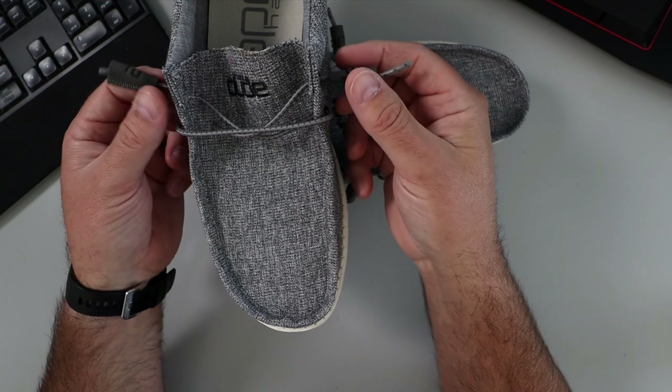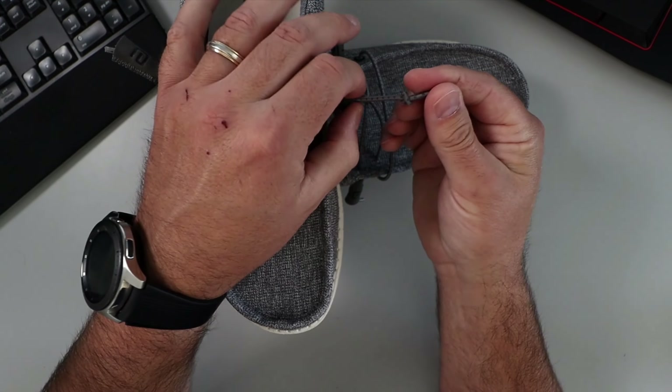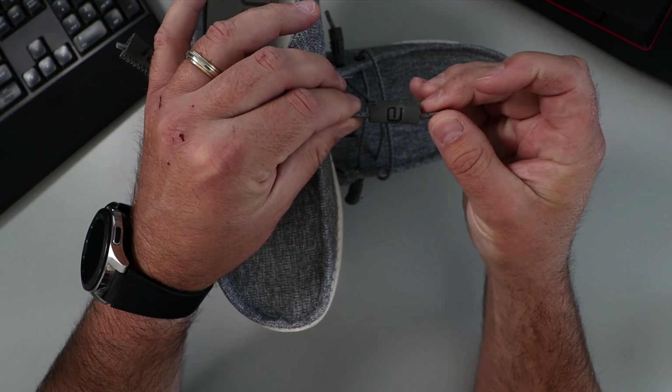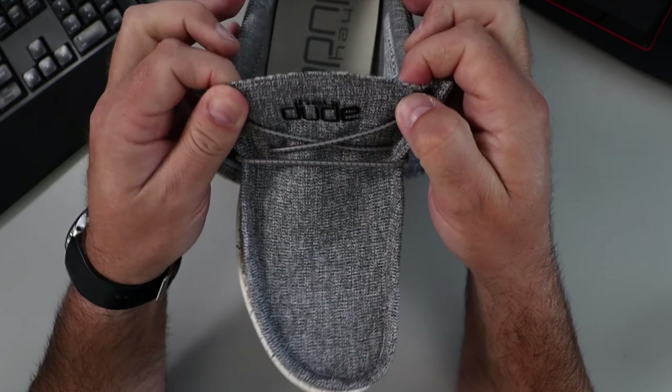The other thing I want to mention is the laces — they are an elastic lace, so you don't really tie them up when you wear them. But you can make a knot further back to tighten them up a little bit more if you need to. They've got these nice little Hey Dude tabs on the end, and these are just slip-on shoes with a nice little Hey Dude logo as well.